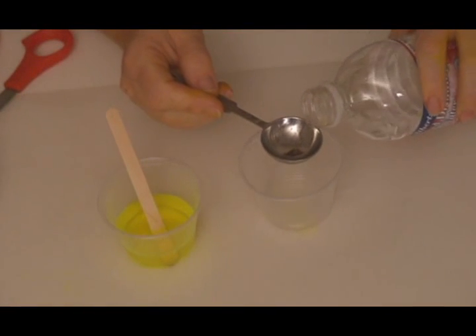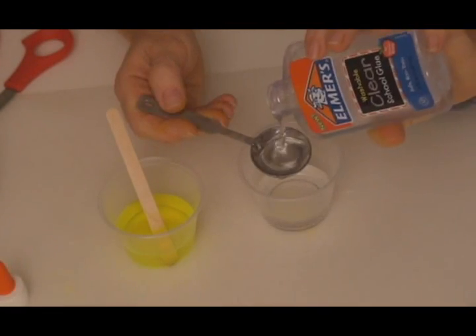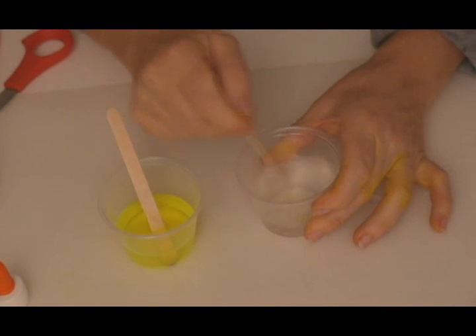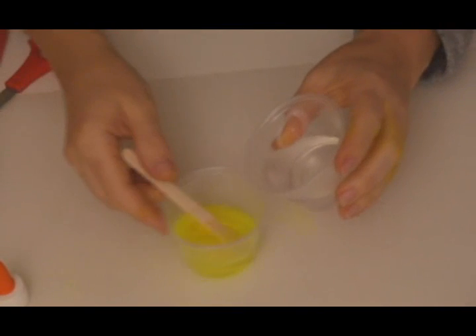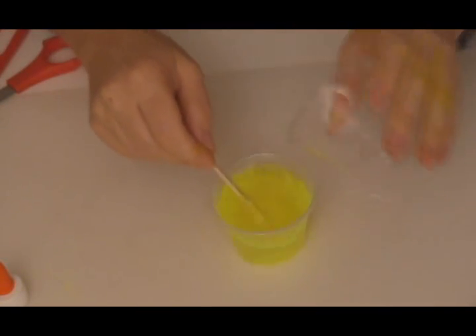Into your second cup, measure out two tablespoons of water and follow it with two tablespoons of clear glue. Mix together the glue and the water for about 20 seconds. Remove your popsicle stick and pour the glue solution directly into the glow juice borax solution.